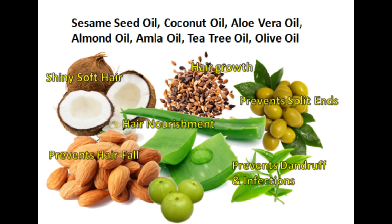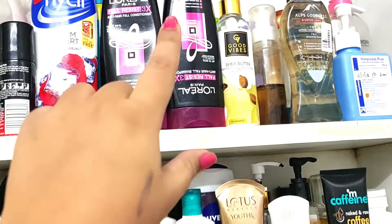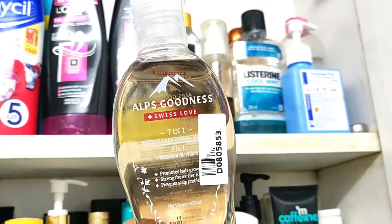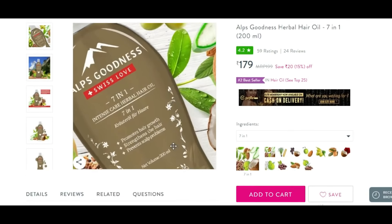Now you will think about where we are going to get all of these oils. If you don't have all these oils, don't worry about it — I will show you the solution. I have found this product in my bathroom cupboard. Let's see this — Alps Goodness Herbal Hair Oil 7 in 1.